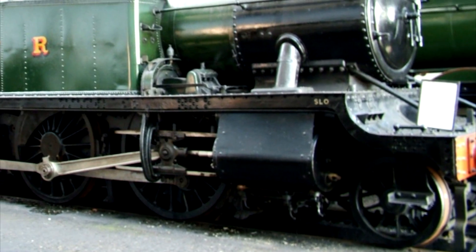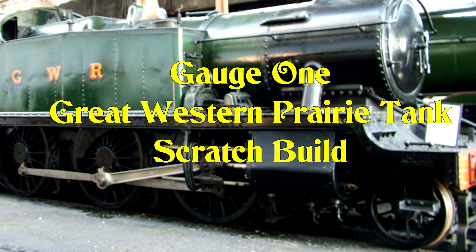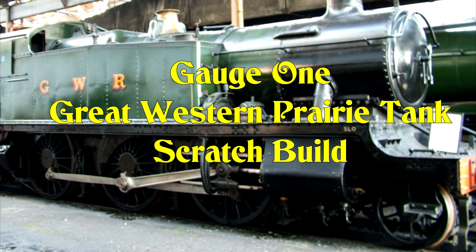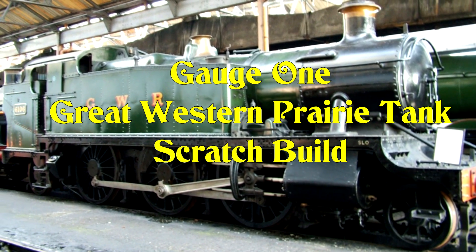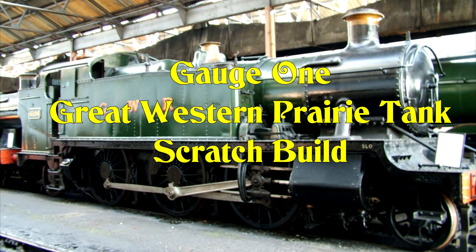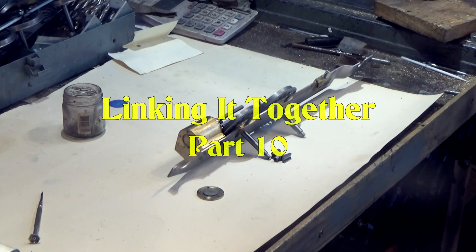I've built a few gauge 1 live steam locomotives so far — this is the next one I'm going to build. It's going to be scratch built and live steam. Hello and welcome to Part 10 of the gauge 1 GWR Prairie Tank scratch build.